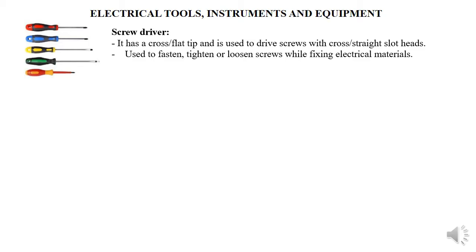Our first tool is the screwdriver. Screwdrivers are used for driving, fixing, fastening, tightening, or loosening screws — that's why we call it a screwdriver. We have different types of screwdrivers based on the tip: if the tip is flat, that's a flat screwdriver; if the tip is crossed, that's a cross screwdriver; if the tip is star-shaped, that's a star screwdriver.